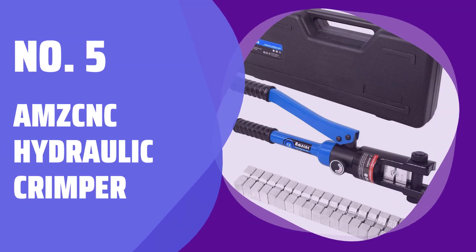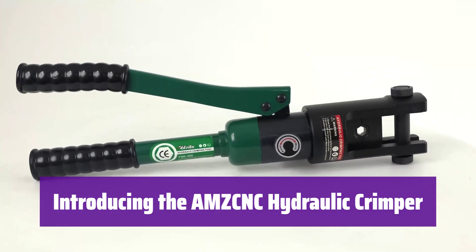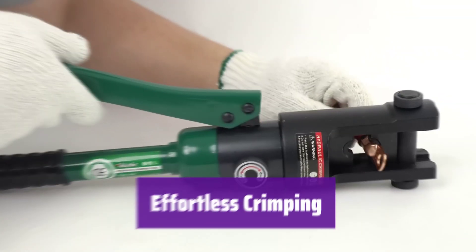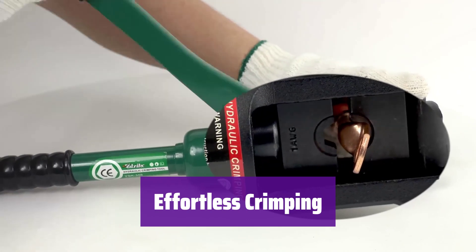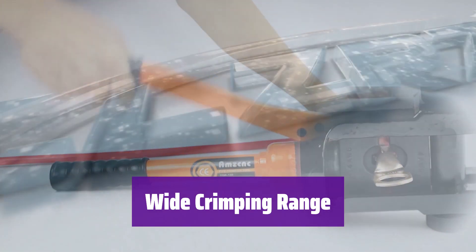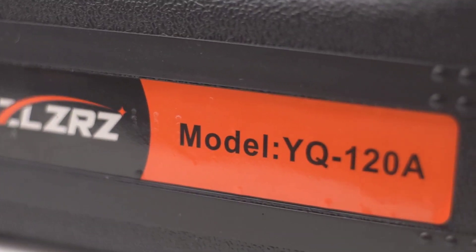Number 5: AMCCNC Hydraulic Crimper. This powerful tool makes crimping wires and connectors a breeze. Say goodbye to hand crimpers and hello to efficient, reliable connections. It's incredibly easy to use — the simplified on-off control makes operation fast and changing dies a snap. This crimper handles a wide range of wire gauges, from 10 AWG all the way up to 4/0 AWG. It even crimps 250 MCM and stainless steel wire rope.